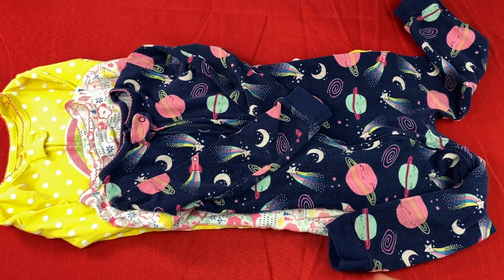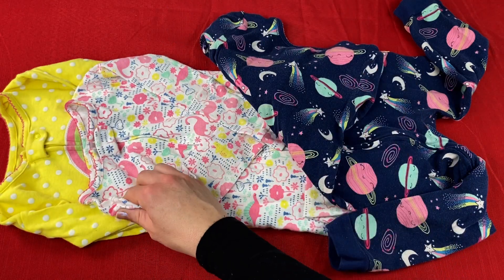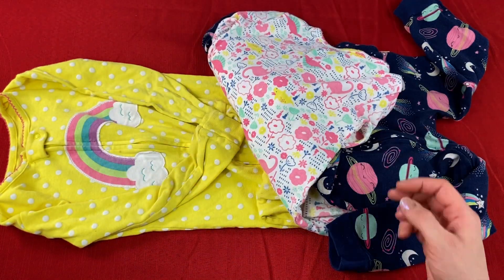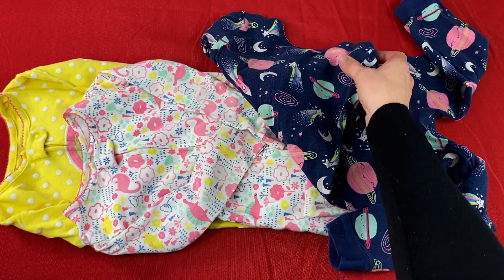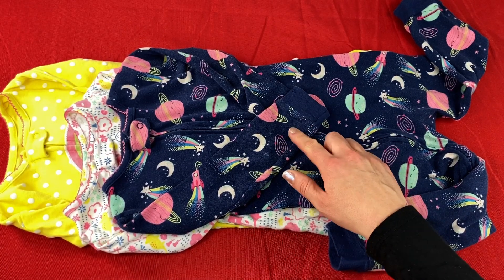My daughter really enjoys wearing them. Thank you for watching my review video on the Simple Joys by Carter's Toddler Snug Fit Footless Cotton Pajamas. I hope you enjoyed it!